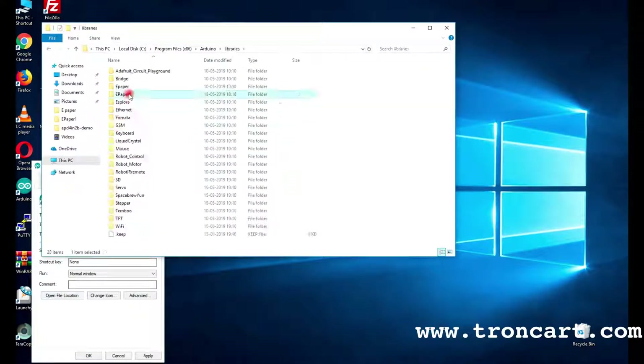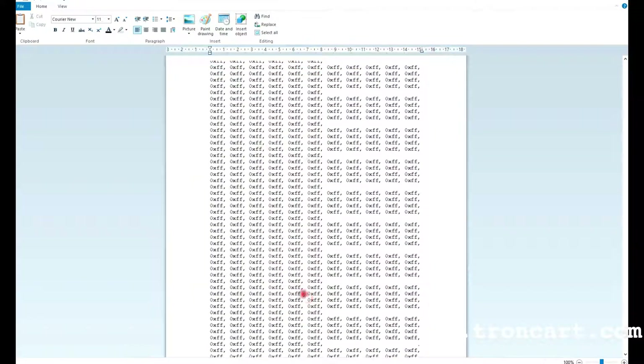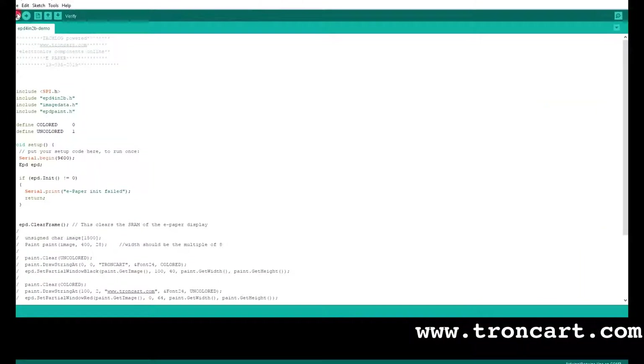The C-array of the image should be loaded into the library file corresponding to the image data. Then compile and upload the code after verifying the connection.